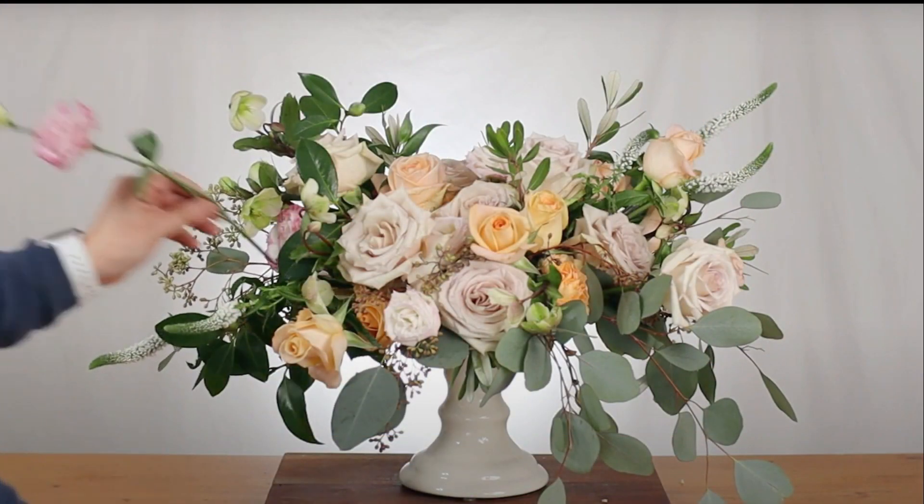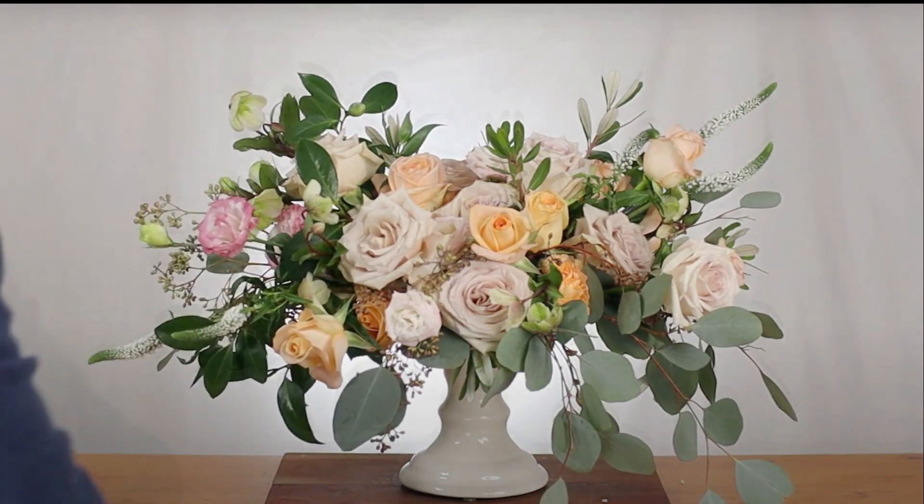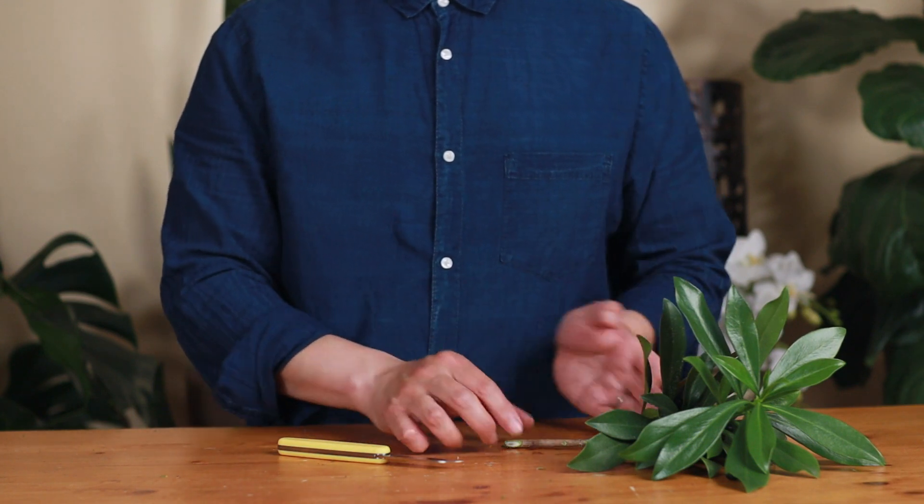I suggest you get some softer stems to practice with first, like tulips and irises, before you move on to medium or harder stems.